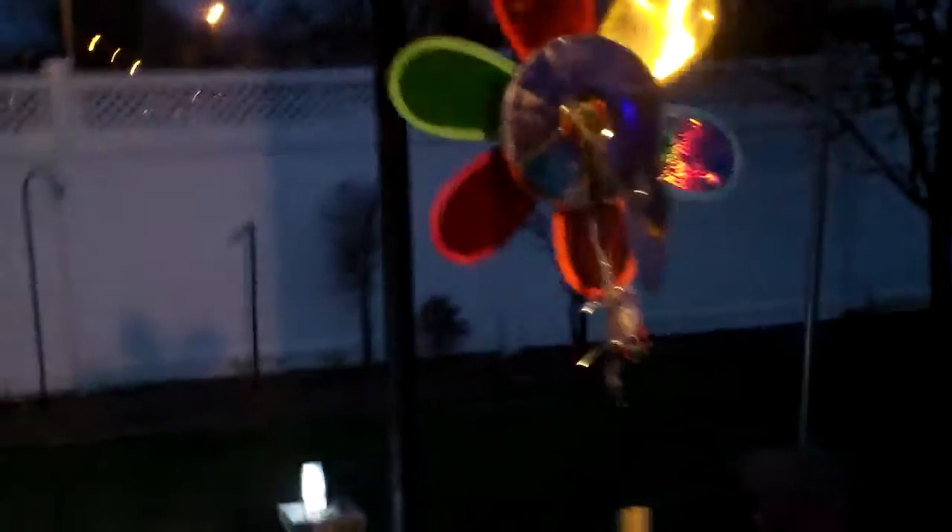Good thing it's not too cold tonight. I can come out and tape this — my LED lights.